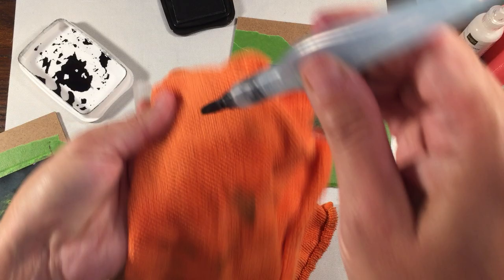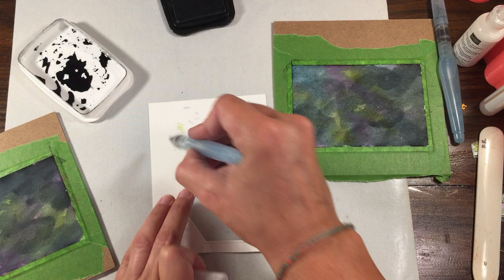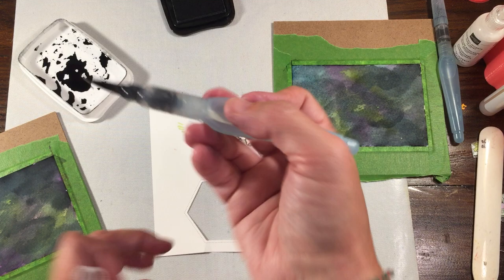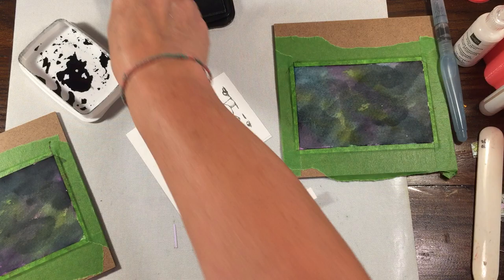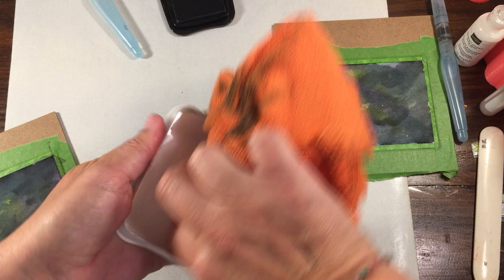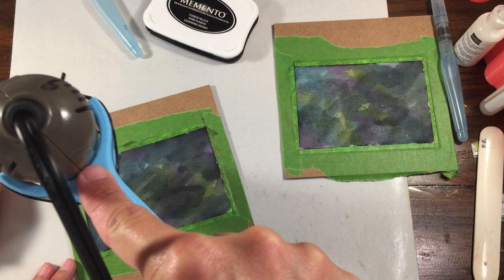I get these microfiber shop towels at Costco — a bag of 16. I've pretty much used the same four all the time and just wash them. They don't leave any lint or dust and come pretty clean considering. Remember, this is going to lighten up once it dries. I'm going to use a clear block to put a drop of ink on — that way you're not worrying about dumping it out. Then I'll hit this with the heat tool one more time to help it dry.